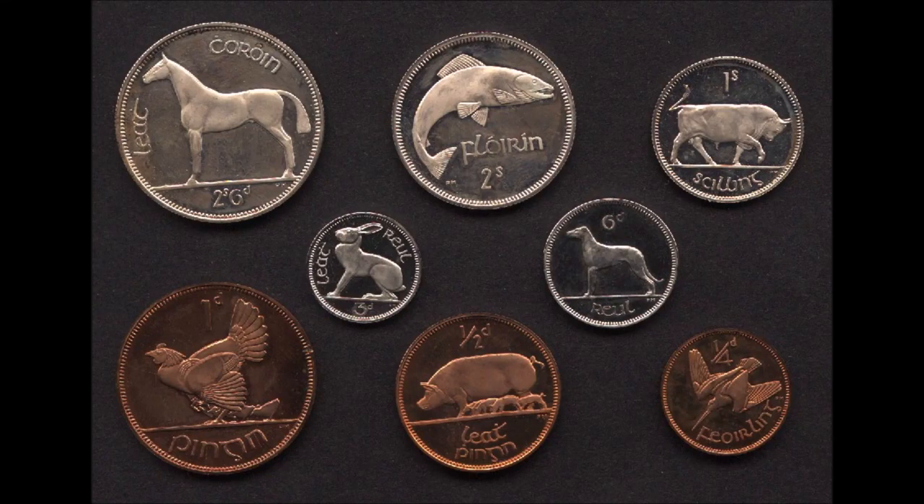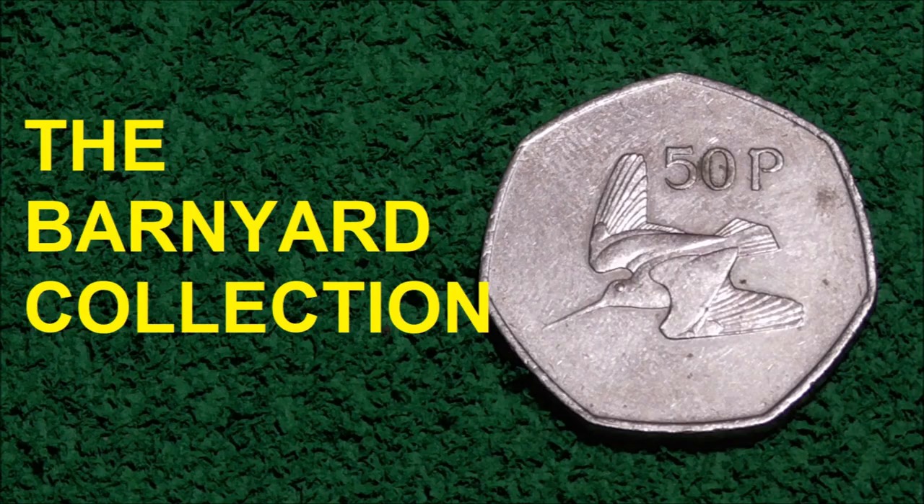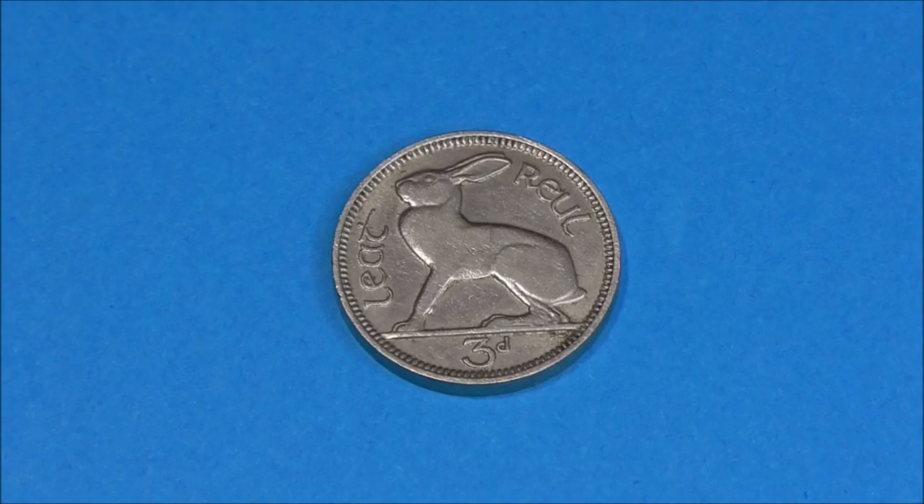Earlier in the year I did a video that looked at old Irish decimal and pre-decimal coins, specifically the coins designed by Percy Metcalfe, known as the Barnyard Collection, which featured a series of animals native to Ireland. If you haven't seen that video and fancy giving it a go, then I'll put a link to it now, so do check it out after this one.